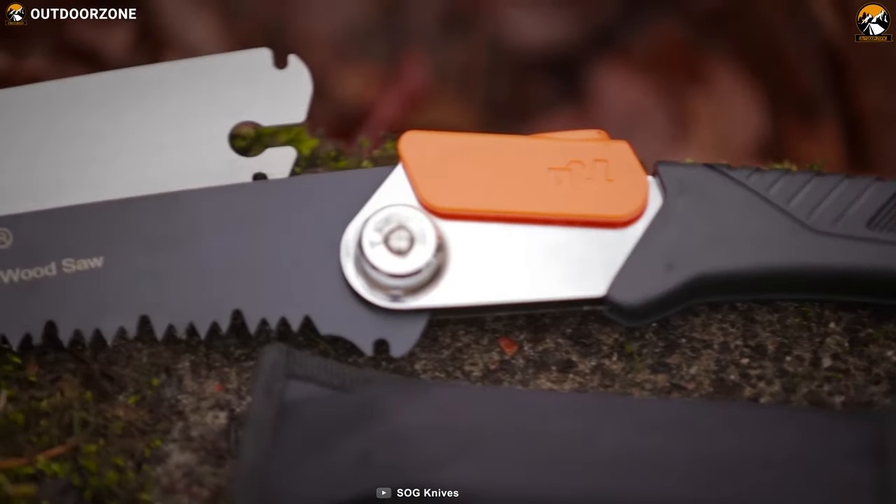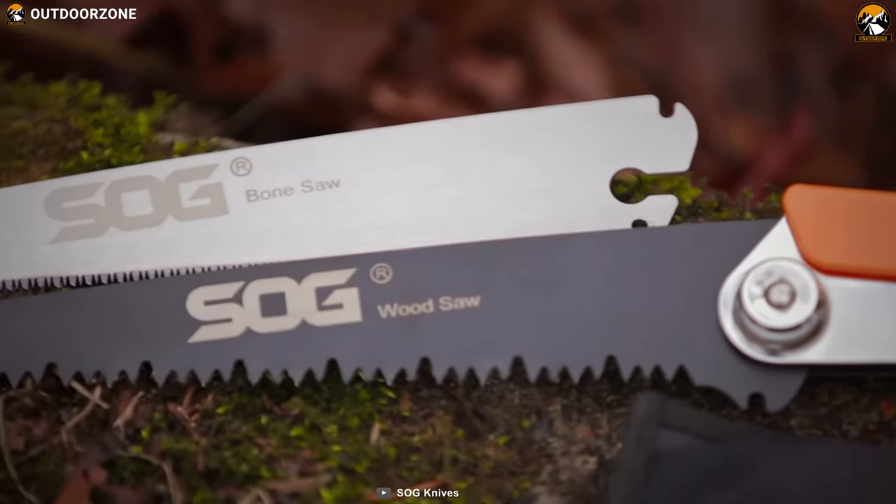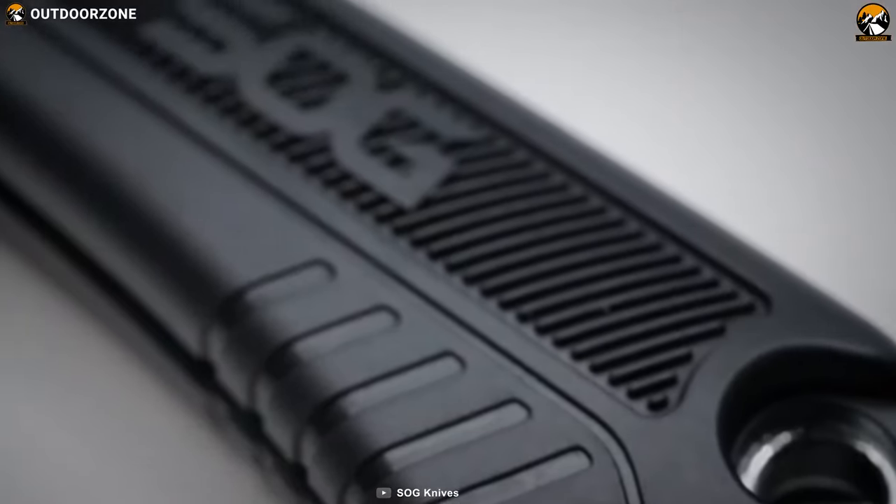The SOG F10N CP Folding Saw is a go-to tool for camping in the most unfriendly conditions and is a great choice for you.